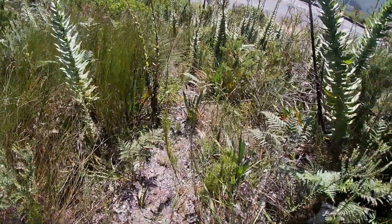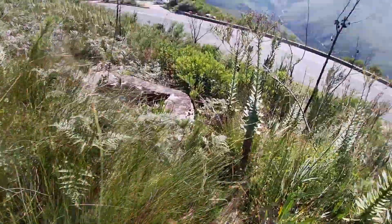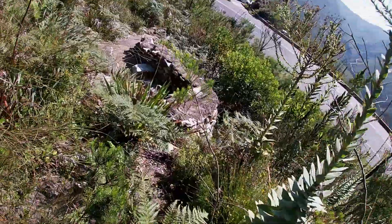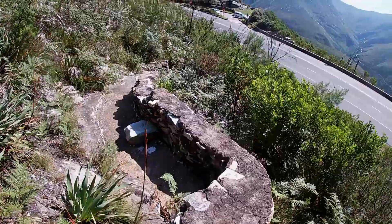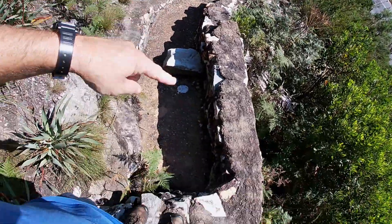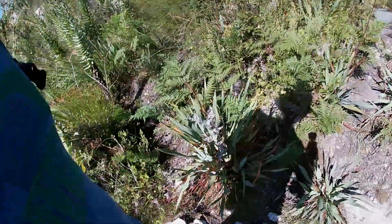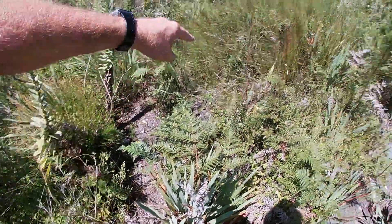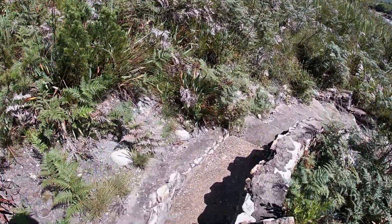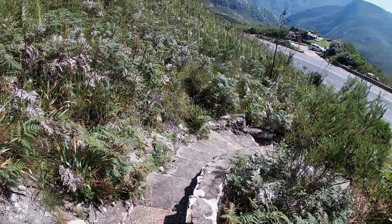Yes! Look what we find — now we know where to go next time when we come here. We went up there before, but at least now we know: in future, come up here this way. Look at this — we've got our stairs here. Now we're almost back at the vehicle, just come down from these stairs.